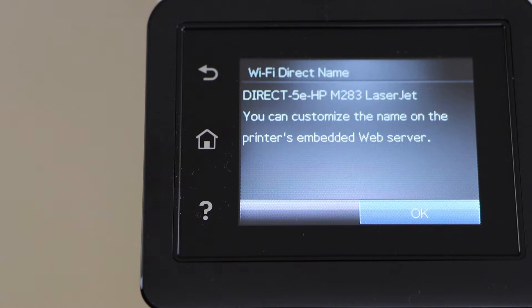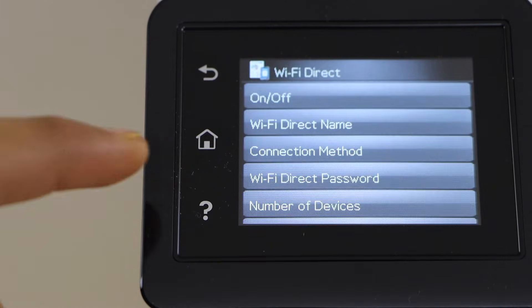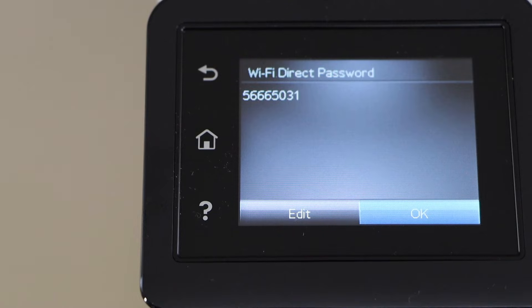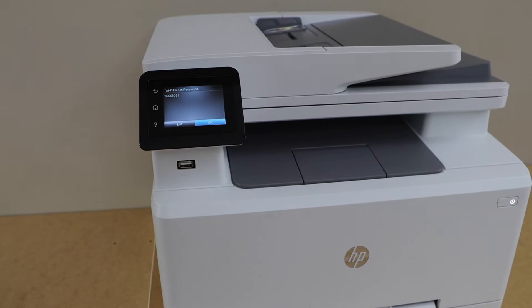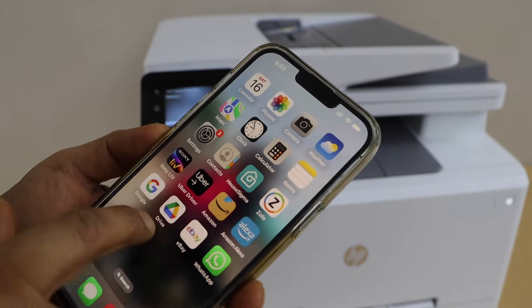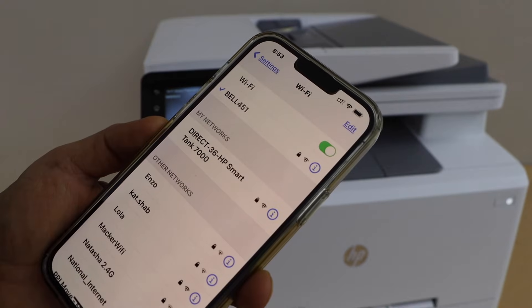This is the name of our printer Wi-Fi. Now select Wi-Fi Direct Password — that's our password. Go to your smartphone; for example, I'm going to use my iPhone. Go to the Wi-Fi settings and wait for the printer to appear.